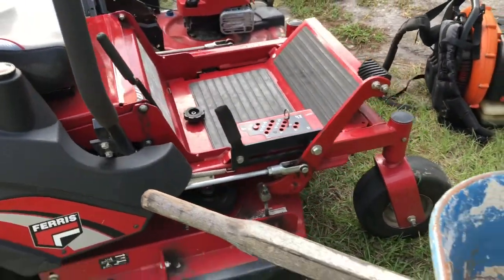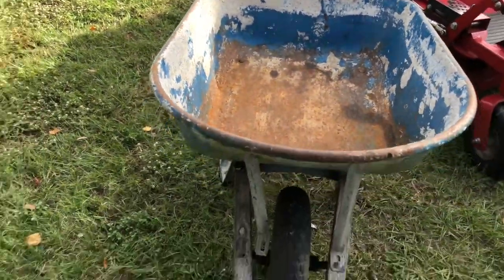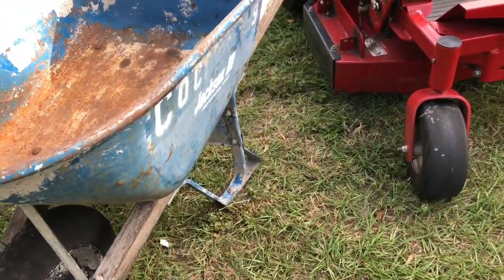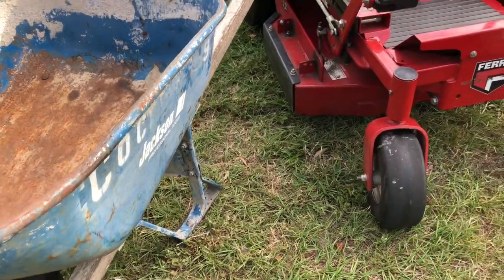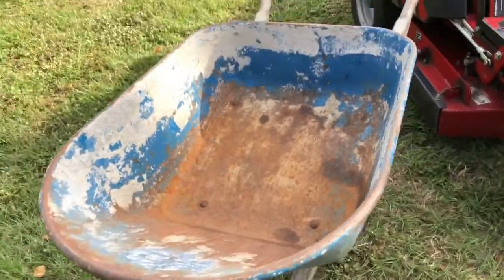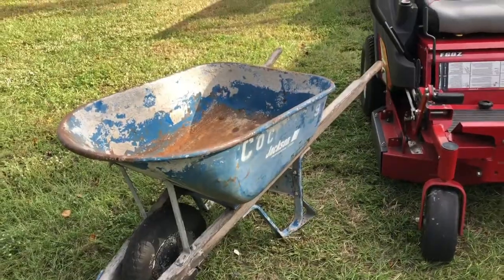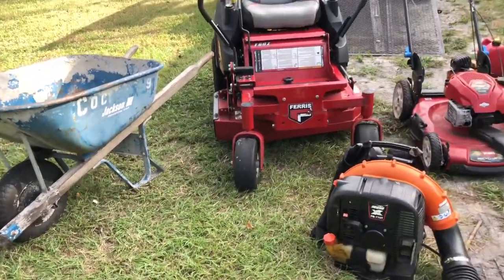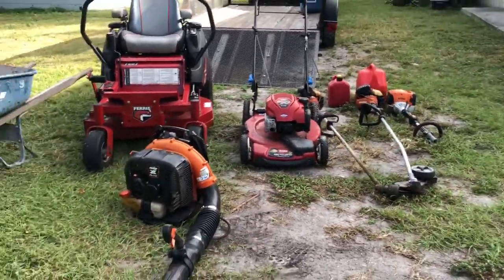I'm gonna chop it up — sorry about that y'all, I had somebody call in. Got the barrel — it's like a hundred dollar barrel, a Jackson's third edition. Got it practically for nothing, just for doing the yards. Got paid handsomely for it and then he told me to just go ahead and carry it away.